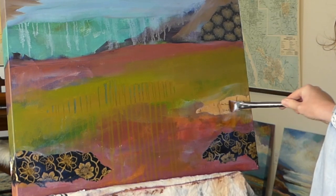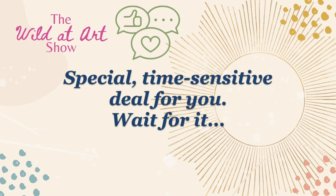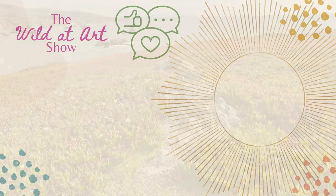We're about halfway done with this list. And I wanted to let you know that at the end of the video, I have a special time-sensitive deal for you that you won't want to miss. So be sure and stay with me until the end.